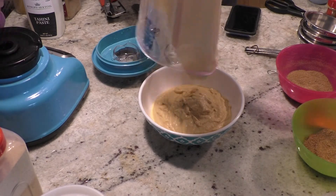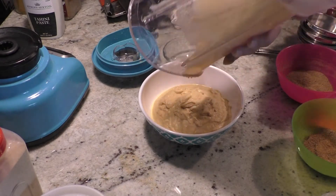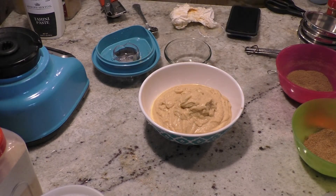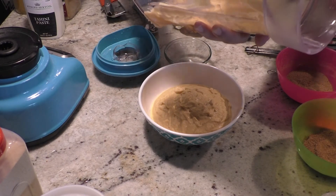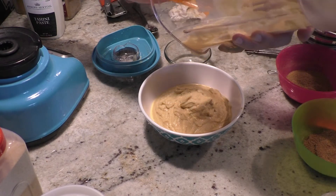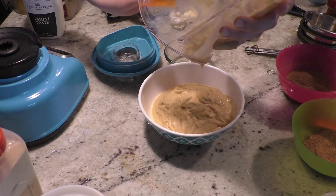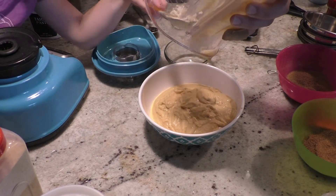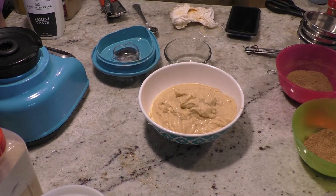If it's too liquidy, you'd have to add more garbanzo beans, but it will set up a little more in the refrigerator. Put it in there for about 15 to 20 minutes if you want to eat it right away. If you want to let it sit overnight, you can — that will definitely help make it a little stiffer.